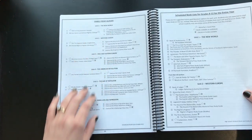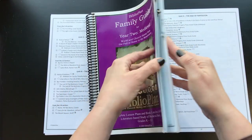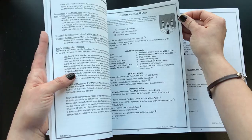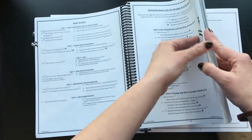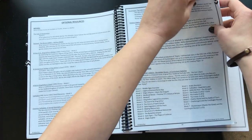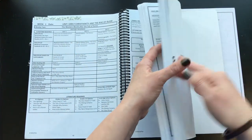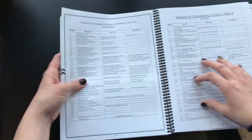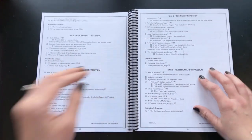There are family read-alouds broken down by unit, and something I found really helpful was putting little washi tape tabs on the different sections I was going to be referring to regularly — like the read-alouds. I also put a mark at the start of week one so it was easy to find, and a mark for the Kingfisher Encyclopedia schedule in the back. It's just a much easier way to keep track of things since there is so much in this book.